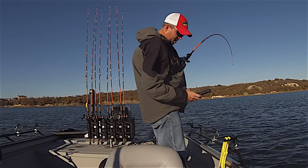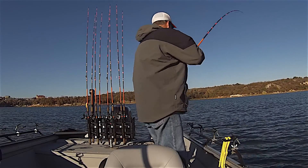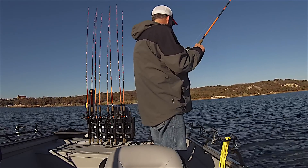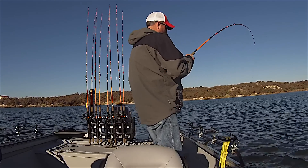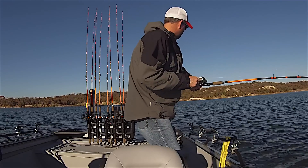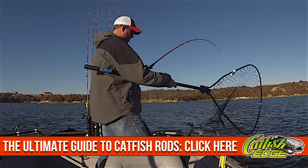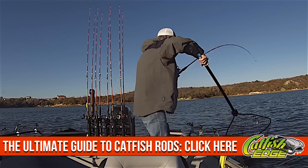When you add a little bit of graphite into that mix with the blank, it really lightens up the rod and really increases the sensitivity of the fishing rod. That's why the rod doesn't feel like a lot of catfish rods you're used to handling. To my knowledge, there is not another catfish rod on the market today that is using that combination of s-glass and graphite.